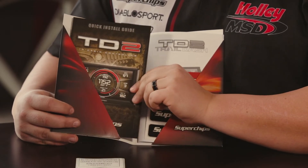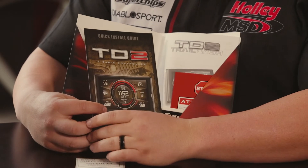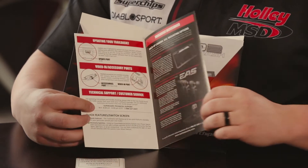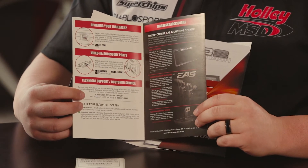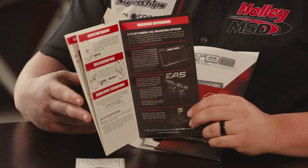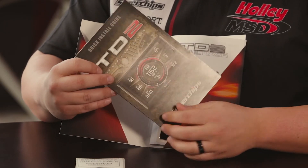We also have the quick install guide, which will run you through some of the quick and easy questions that come when you go to install one of these devices. It'll include how to route the cable, how to plug things in, and give you just a quick overview of how you need to install this device.